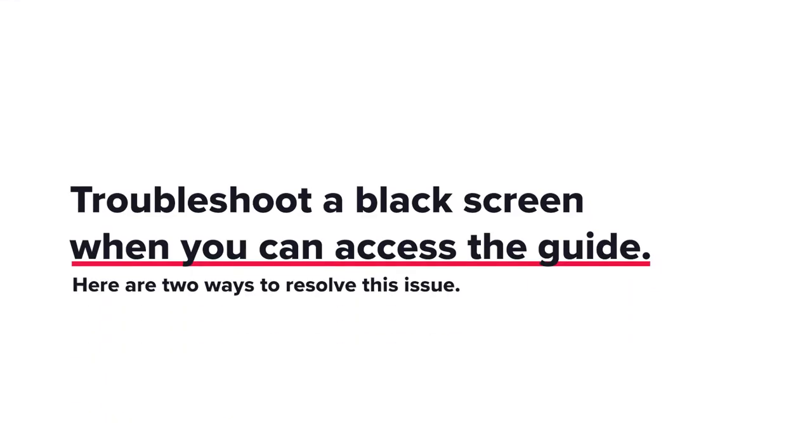Troubleshoot a black screen when you can access the guide. Here are two ways to resolve this issue.